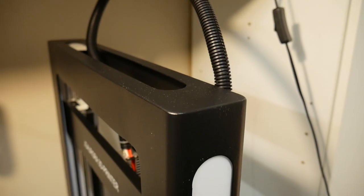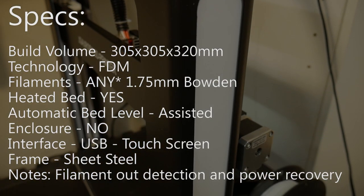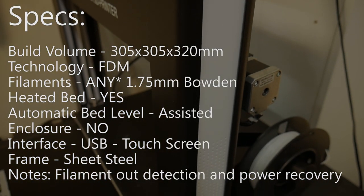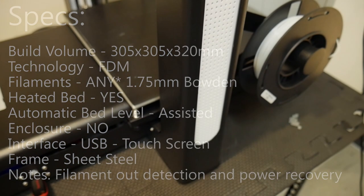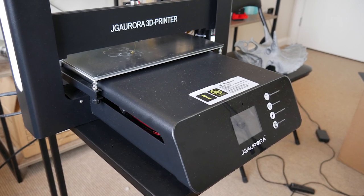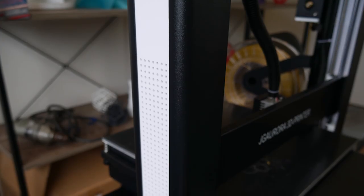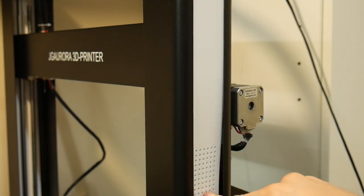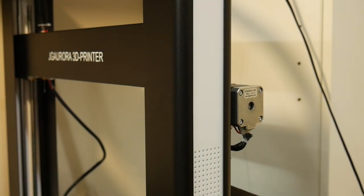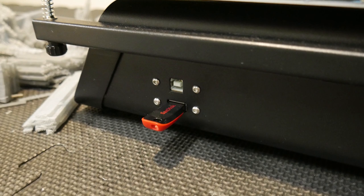The JG Aurora A5 sports a print volume of 305 by 305 by 320 millimeters and runs a single Bowden style extruder with a 0.4 millimeter nozzle from the factory. It has this futuristic curvy sheet metal frame with a tilted front touchscreen interface and big bold uprights with white plastic accents, which are basically tacked in with hot glue. It can be controlled via USB, a nice upgrade from SD cards, or you can tether it to your PC.